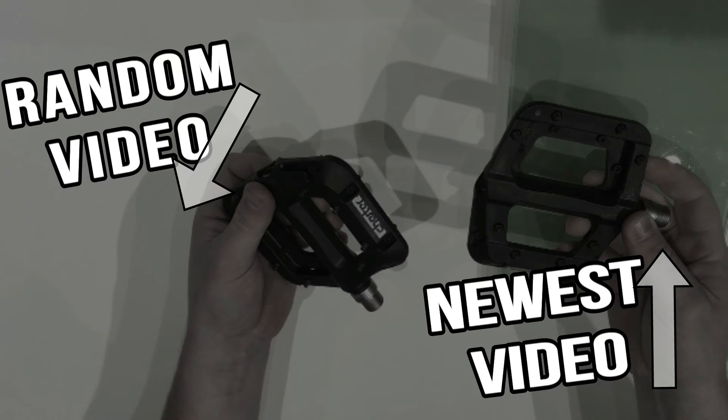Thanks for watching This James the Bike Guy. To subscribe for more, go ahead and give a click to the scale in the center. And remember to like the videos and comment below to let me know what you think.